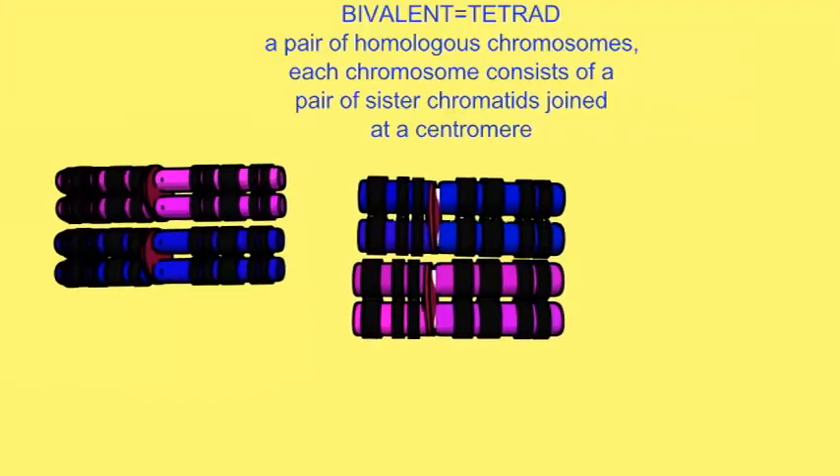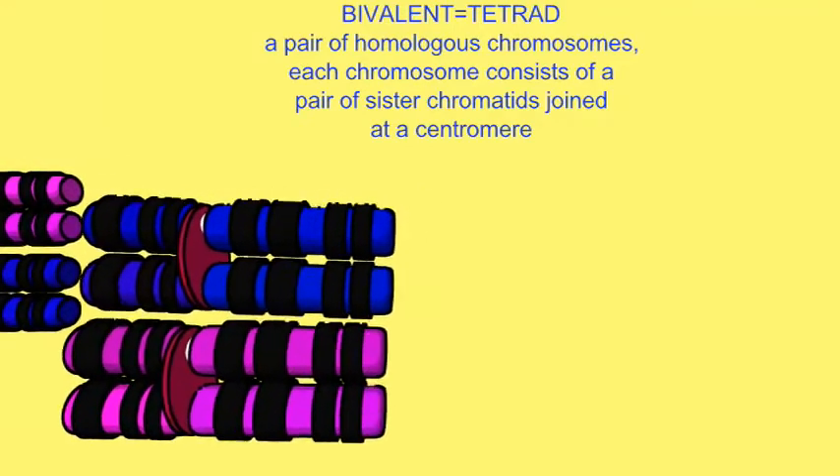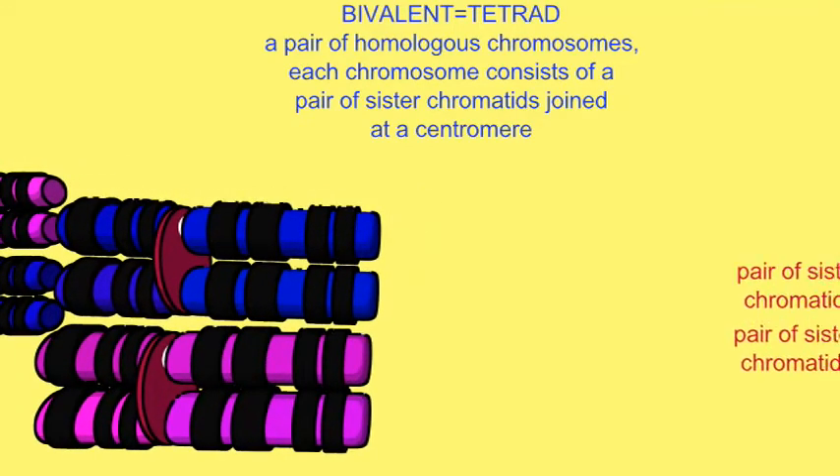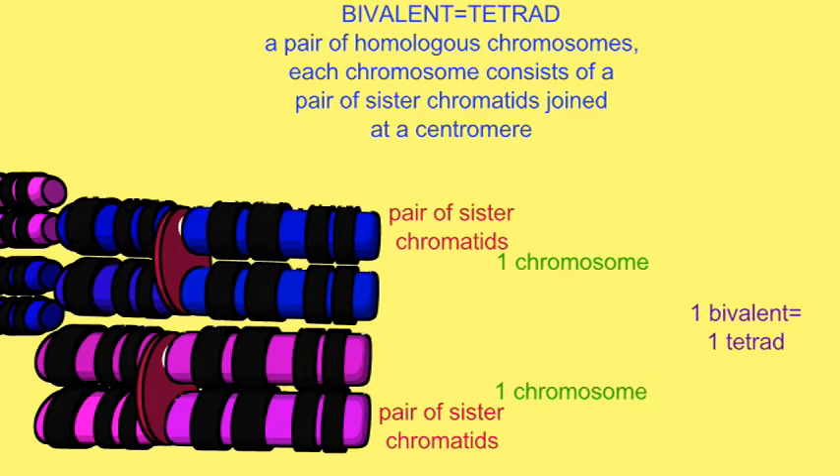In prophase I, as synapsis occurs, the homologous chromosomes which pair can each be referred to as a bivalent, since there is one chromosome derived from the mother and one chromosome derived from the father, or as tetrads because each of these chromosomes consists of a pair of sister chromatids.